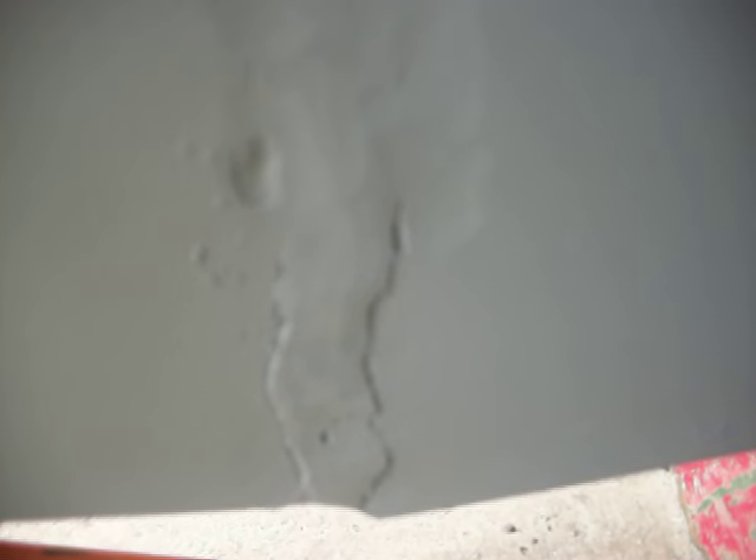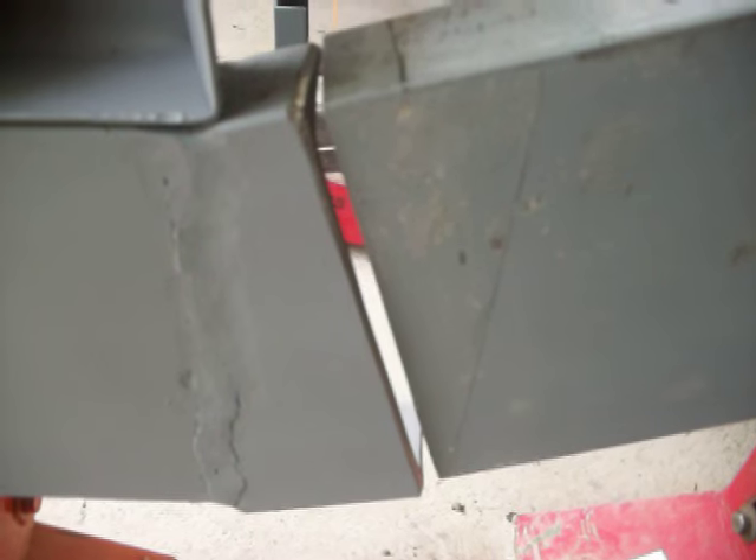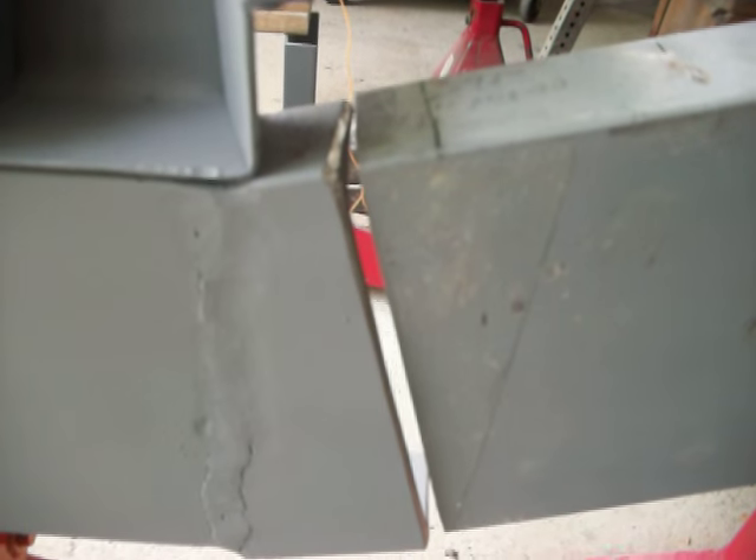This weld here I ground down — what you're seeing there is not a crack, it's just cut into the side of the metal a little bit. I didn't finish grinding it; I just wanted to get some paint on it before the rain tomorrow.